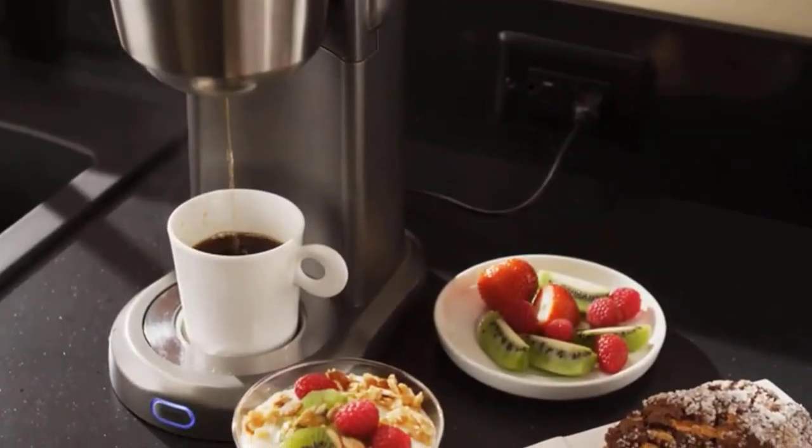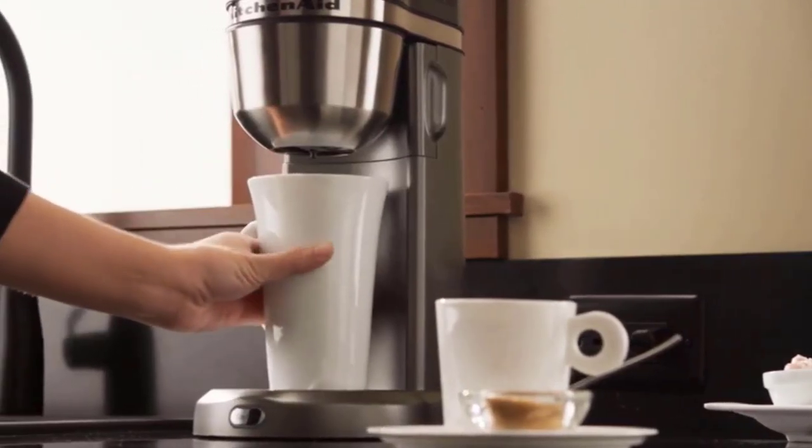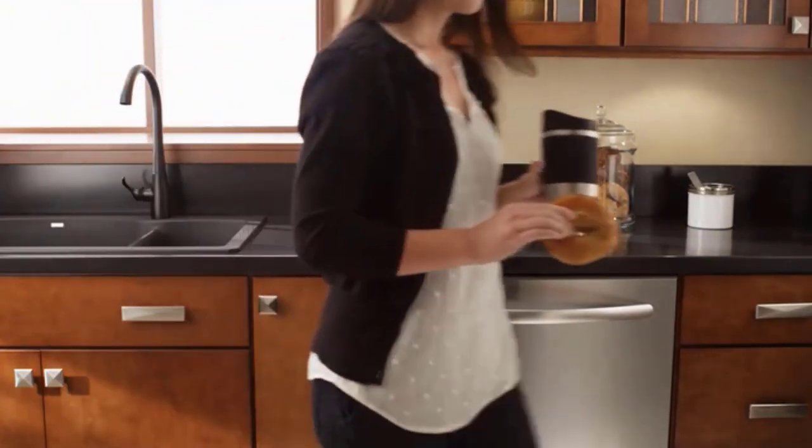Given the machine's easy style, it seems a slight shame there's no warming function on the bottom to help keep cups other than the default flask warm. Even low-cost espresso machines often include a cup warmer powered by the set's heater.